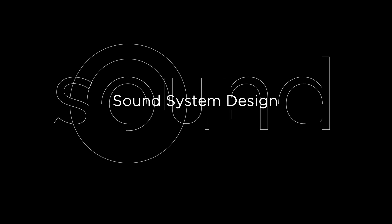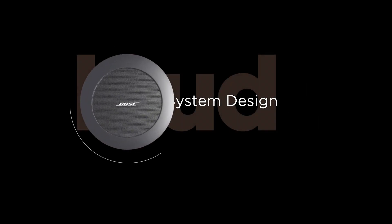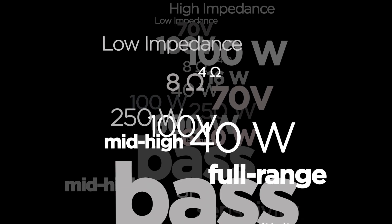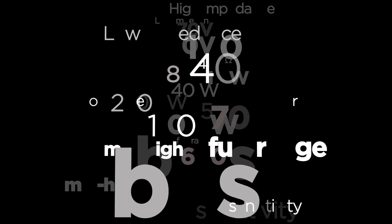As you know, a sound system design faces lots of variables. How loud does it need to be? How many zones? What's the budget? No wonder so many loudspeaker models exist.